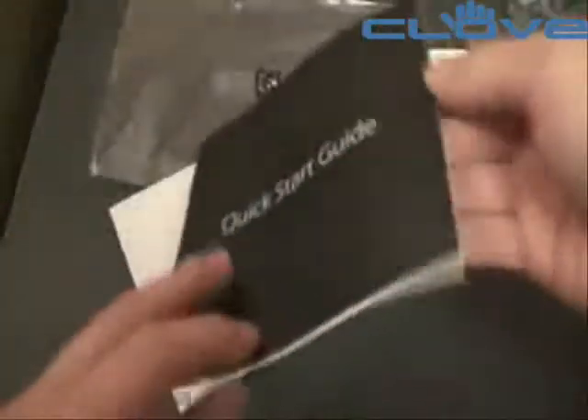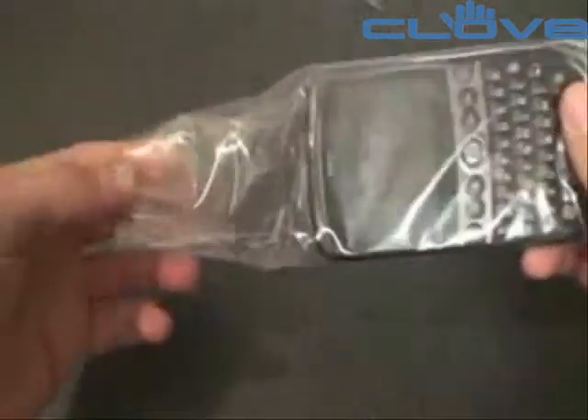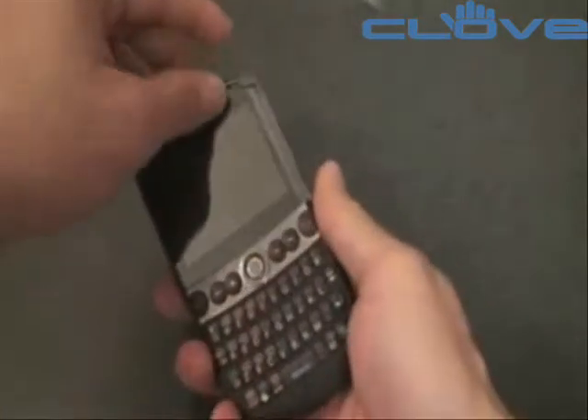We also get some documentation and software: a warranty card, accessories guide, and a quick start guide — probably not in color, as HTC doesn't like to do color guides, but that's okay. Now let's take a look at the device itself. You can already feel it's very small, much smaller than it probably looks in pictures. It feels just like the Dash, actually. It does have the rubbery coating on the back — very smooth and extremely thin.